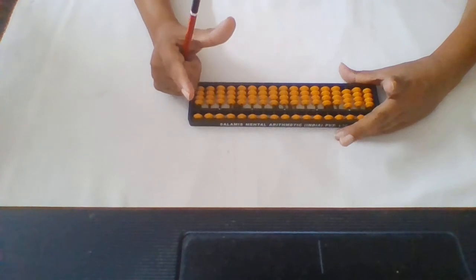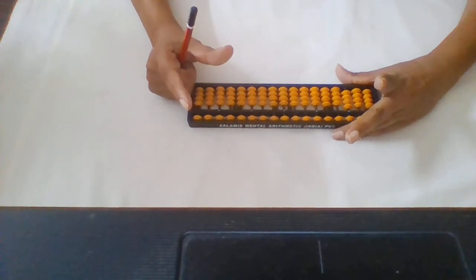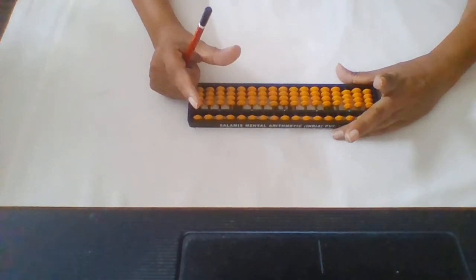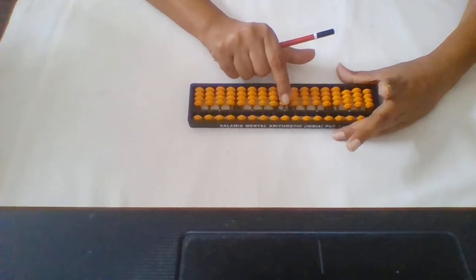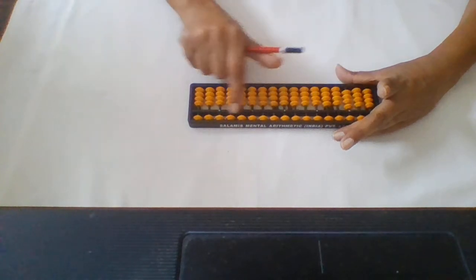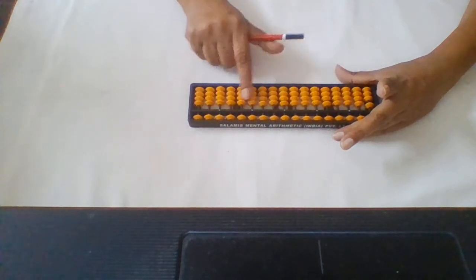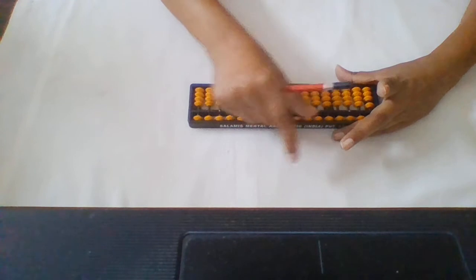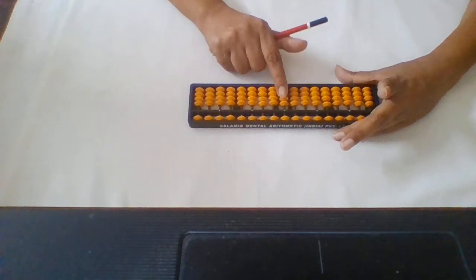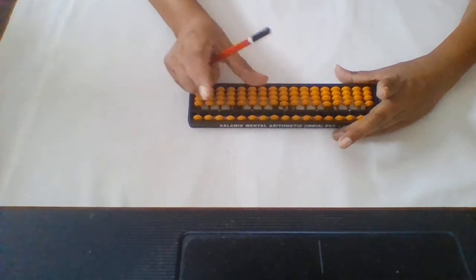Now look at the finger and thumb — these are very important, and you have to move the beads on your abacus with the fingers and thumb. On this abacus you can see this point, and as I told you in my first video, this is the center point and this is the dividing line. These are your lower beads and these are your upper beads. Each lower bead has a value of one and each upper bead has a value of five.